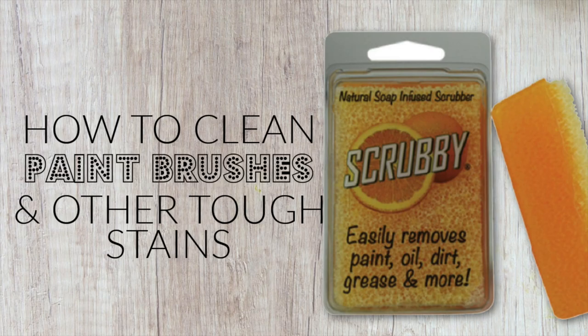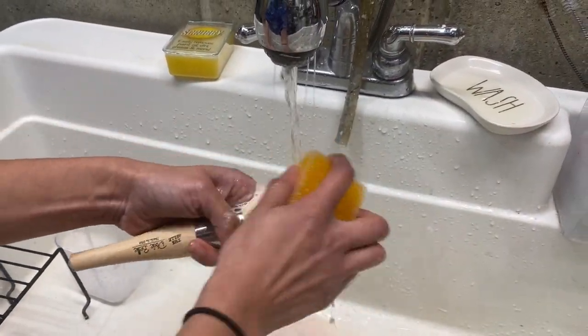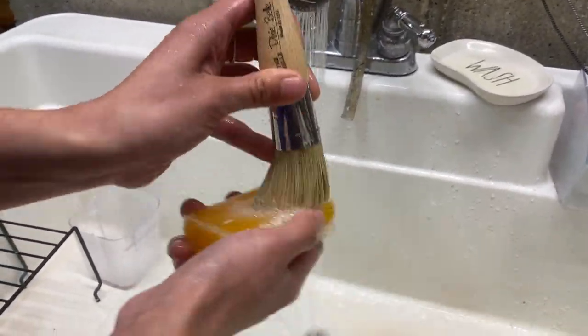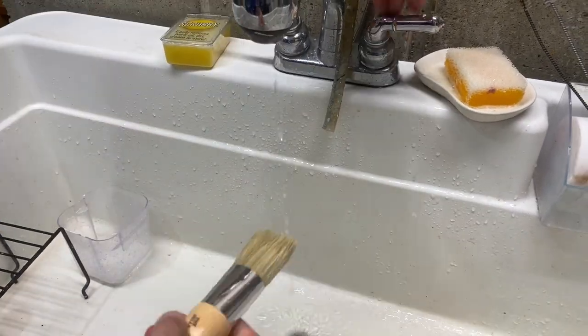Cleanup is easy with the scrubby. What's the scrubby? It is truly a scrubby with essential oils built into it. Just take your paintbrush, apply a little bit of the essential oils, and clean the bristles on the scrubby side. It's truly that easy. Now that all your paintbrushes are clean, you have some extra time.